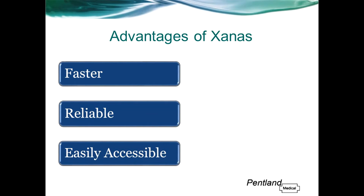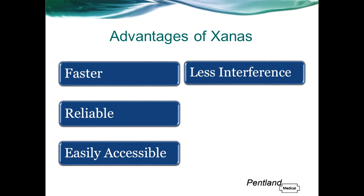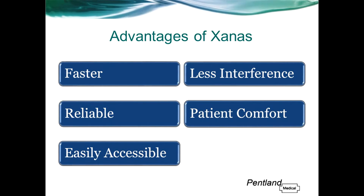Zanas is easily accessible at the head of the patient. There is also less interference — Zanas is less susceptible to sensor interference from ambient light because the light detector part of the sensor is inside the patient's nose. A study showed that patients found Zanas to be more comfortable than a finger sensor over a prolonged period.